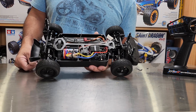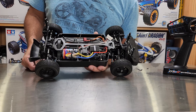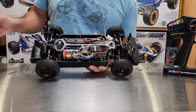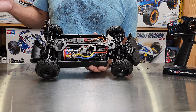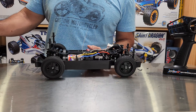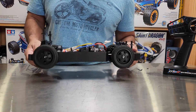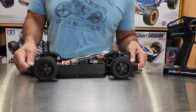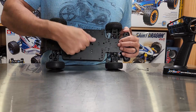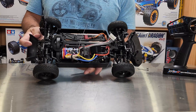I bought it from an online hobby shop called VAJX RC — I'll put the link in the description. You can also find it on AliExpress for about $308, which I think is way overpriced given the quality it comes in. It is brushed, which I knew going in — rally cars in brushed form do quite well — but they really need to do something about quality control.